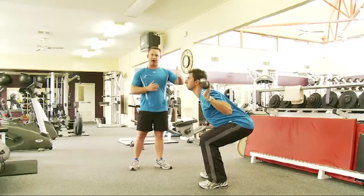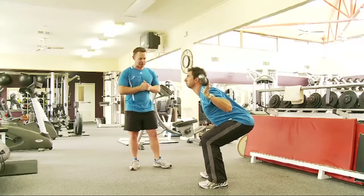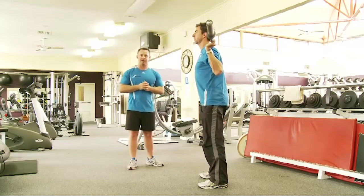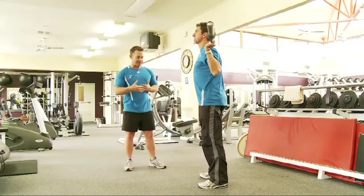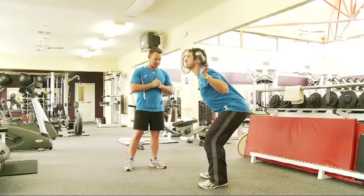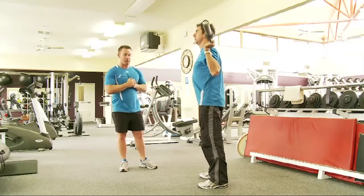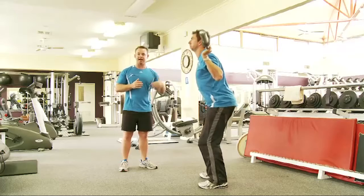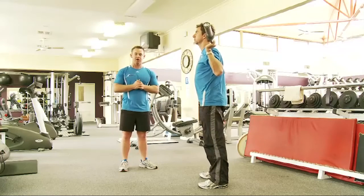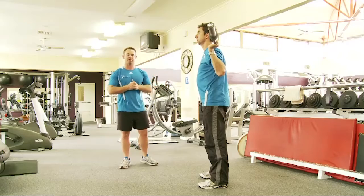With regard to foot stance, the client should use their natural stance — however they normally present when standing, that's the position their feet should be in. Observing from the front, you'd be watching for stacking between the hips, knees, and ankles, to see that they're relatively in alignment throughout the bending and extending of the hip and knee joints.